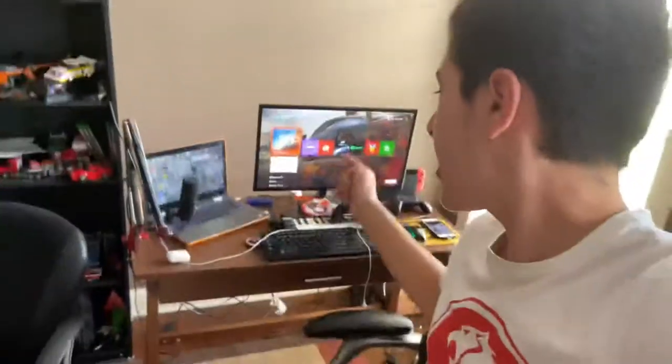Hey everyone, welcome back to another video. Today is going to be a little bit different — we are going to be doing a gaming setup tour of my setup.